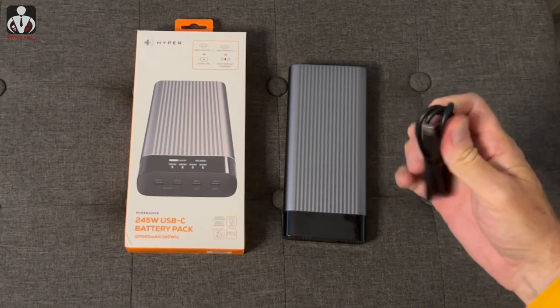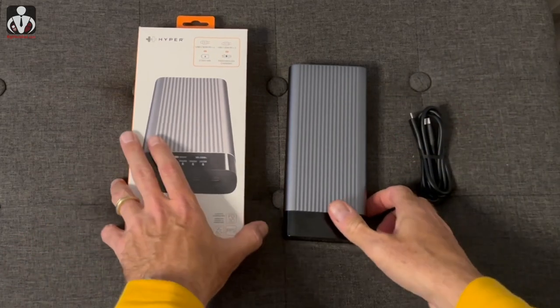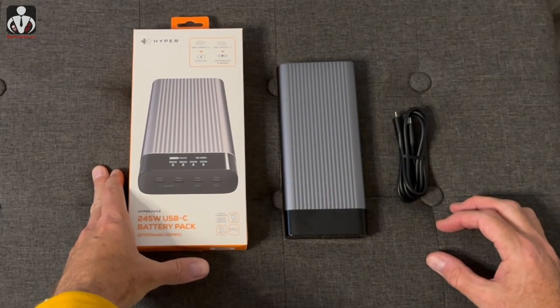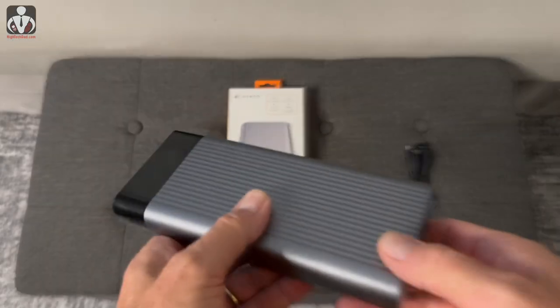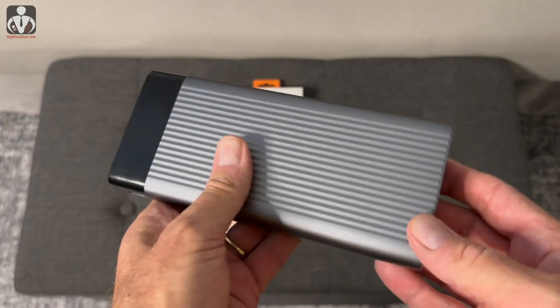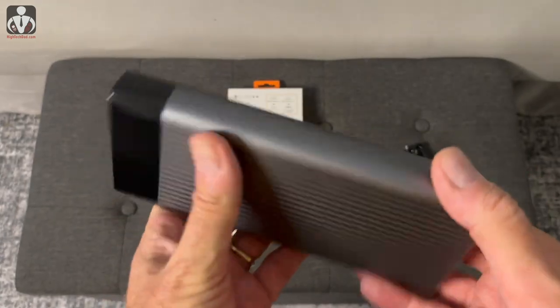What comes in the pack is a USB-C to USB-C cable and the battery itself. The HyperJuice battery pack weighs a little bit over one and a half pounds.